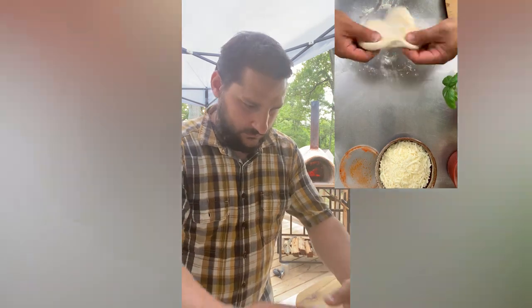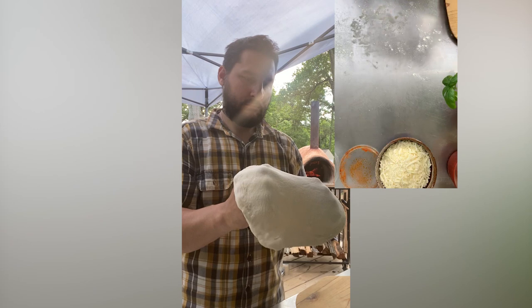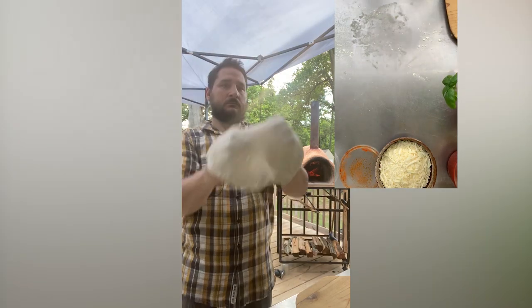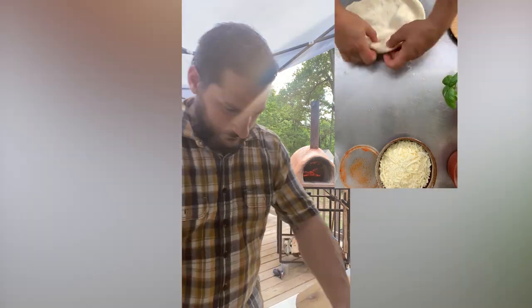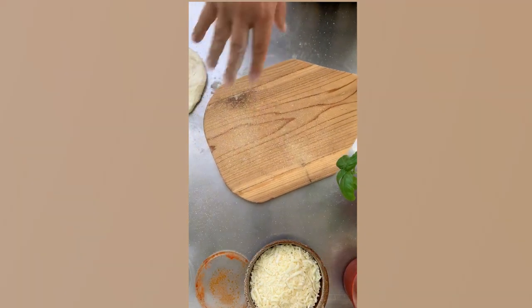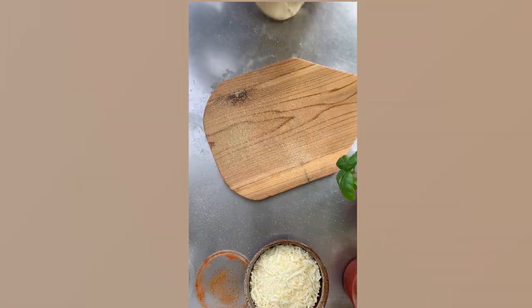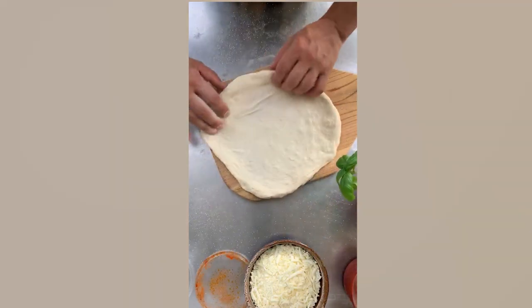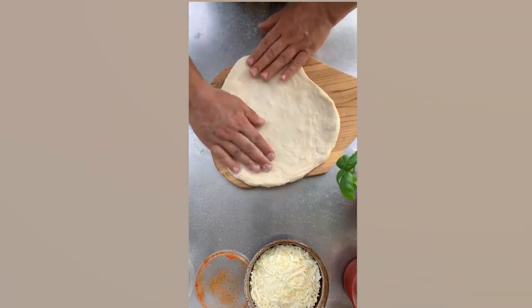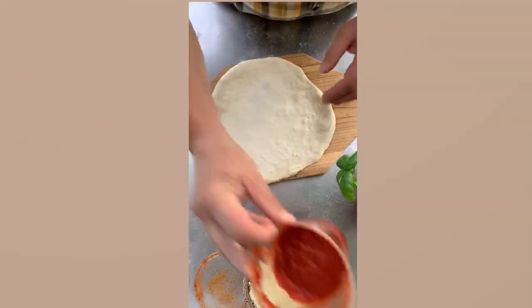Starts round, ends round — stretch it out nice and easy, don't poke through it, be careful. Use the weight of the dough to stretch itself. Nice and round, a little toss, another toss — perfect. Grab your peel — I made that too — go ahead and throw some cornmeal on it. That's gonna act as the wheels to move that pizza from the peel to the oven. Get that dough on there — that's a 10-inch dough — and now that we've got a nice round, let's add some sauce.